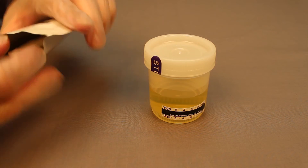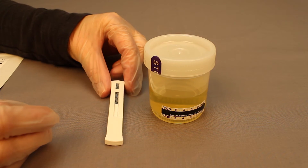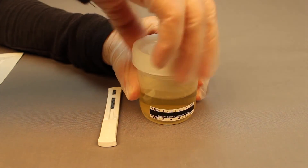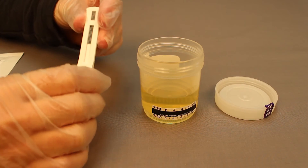Remove the device from the sealed pouch. Then remove the cap to expose the sampling tip.